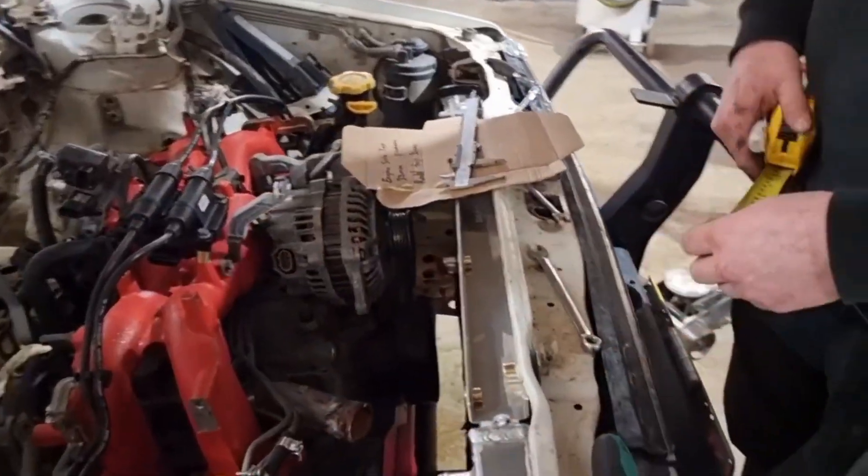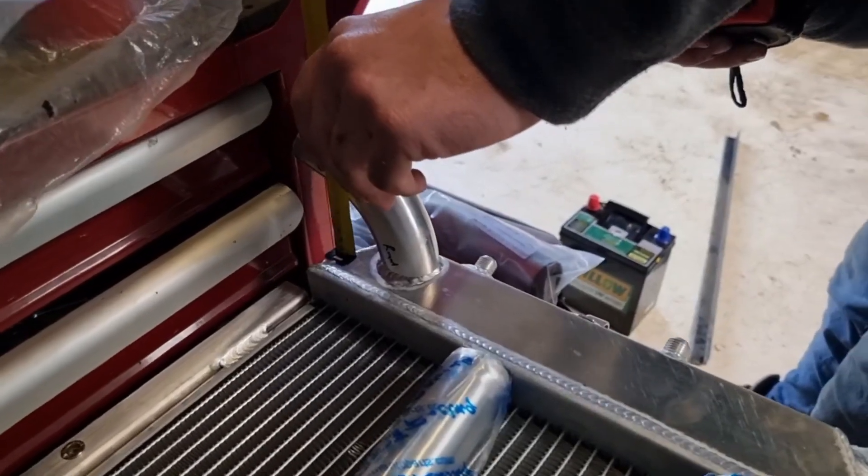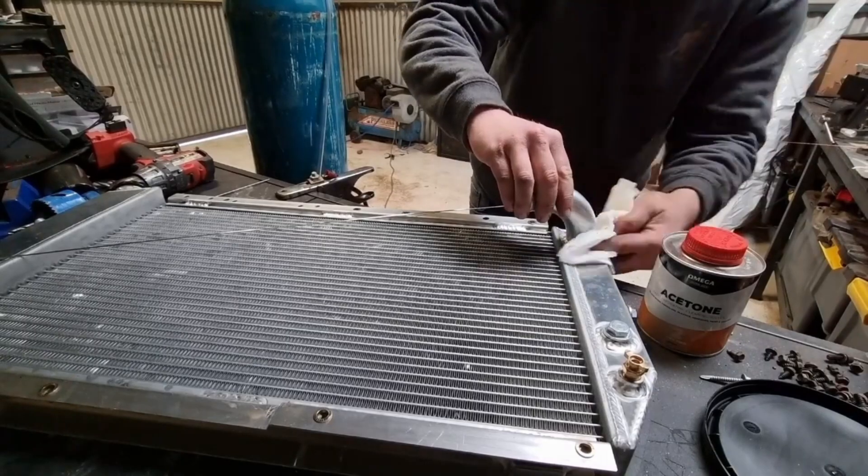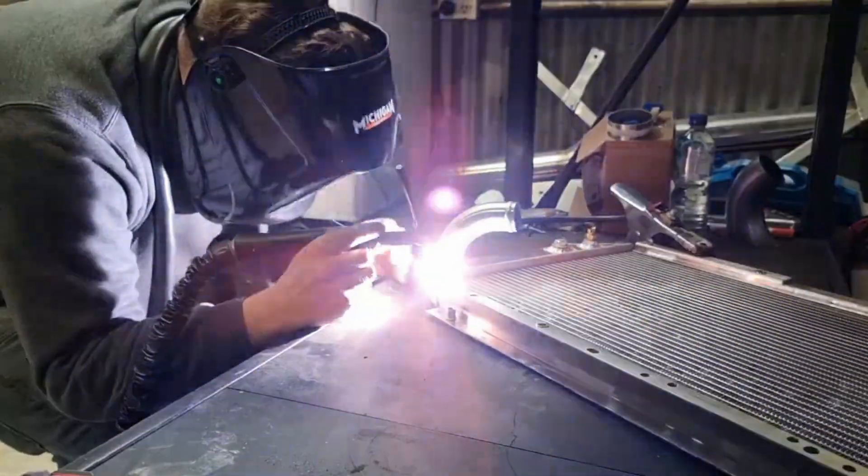Next, we've got to measure up and work out our radiator situation. We've got this pipe here — I just flared it so the hoses wouldn't fall off it, and then we welded them onto this Grumby aluminium radiator. It was not very fun to weld — it sucked.